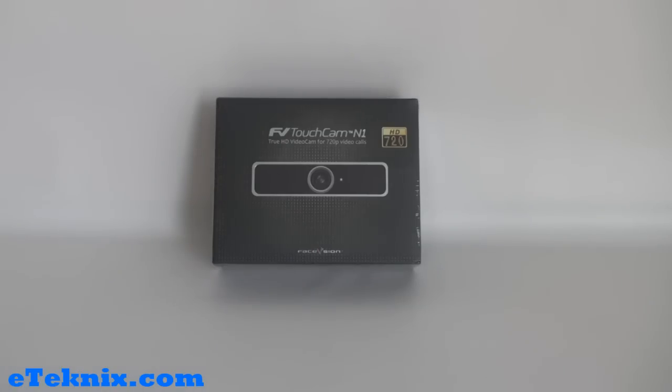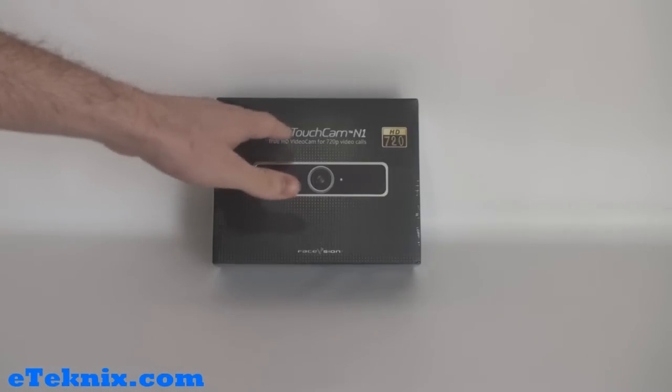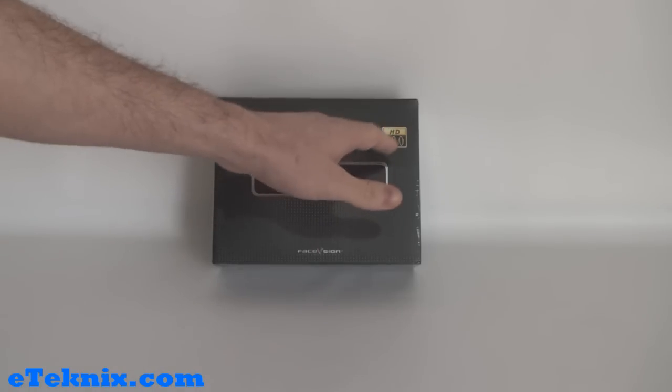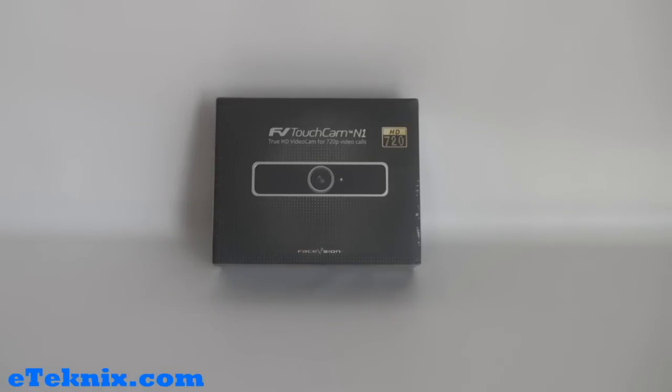Taking a look at the front of the box, we can see clearly a picture of the actual webcam itself, and that it's the FV Touch Cam N1 — a true HD video cam for 720p video calls. Over here is a HD 720 logo, and we can also see that it's made by Face Vision.